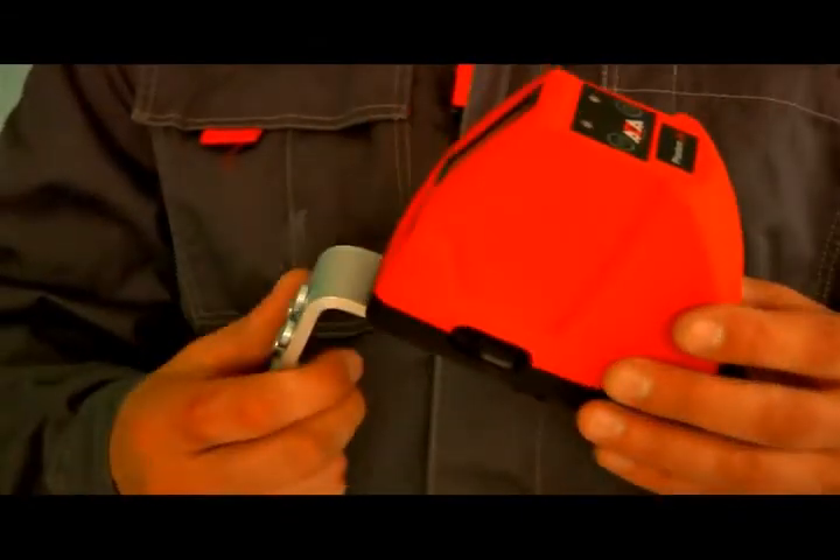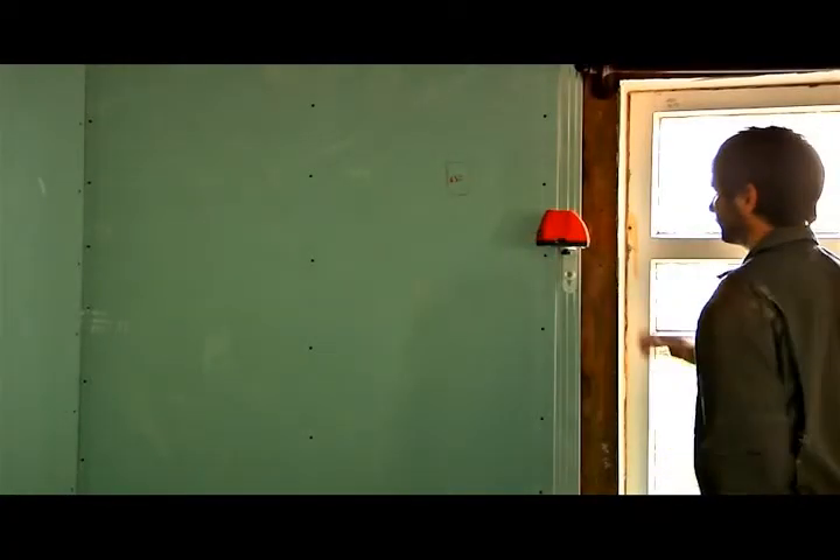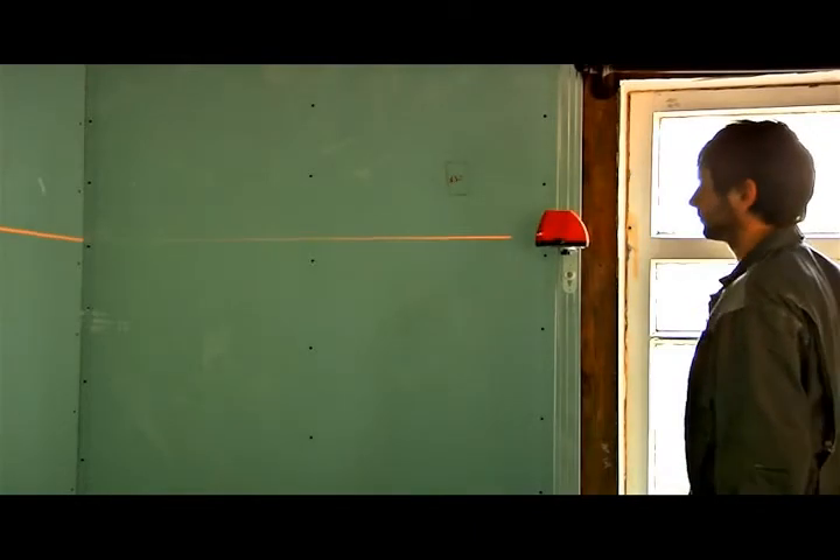The laser level comes complete with a wall mount. The wall mount can be used to fix the level on a metal base, and the level can be screwed onto a wall.